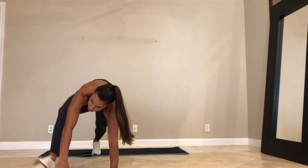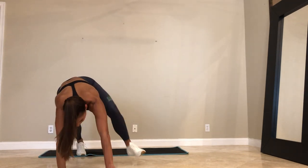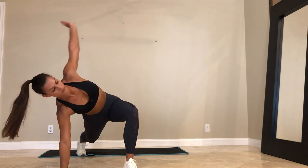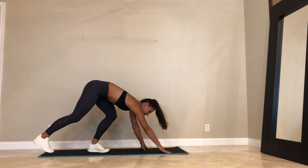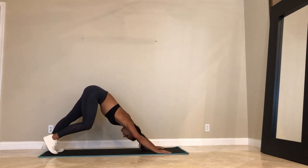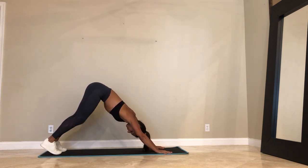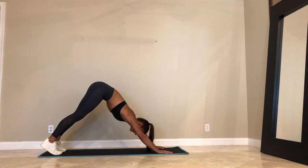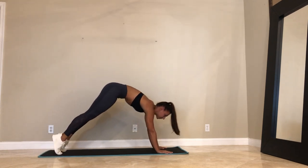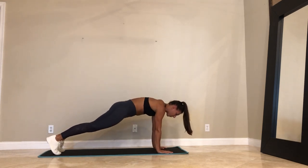Last two — right and left. Last one. Go ahead. Down dog. Pedal out your feet. Opening up your calves. And then a couple times here — inhale, high plank. Exhale, down dog. Opening up your shoulders. Make sure the movement's starting from the core.